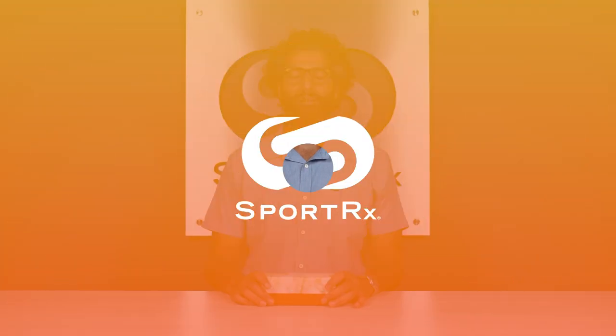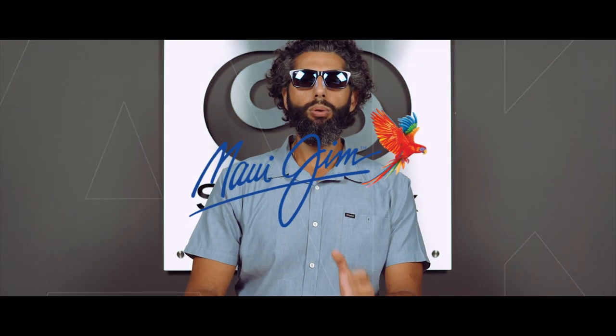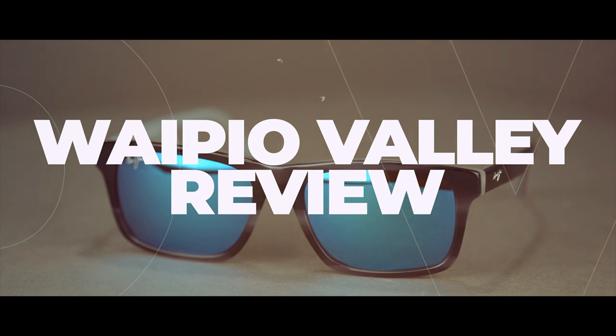The Maui Jim Vapio Valley sunglasses are super rad and super comfortable. We're going to do an unboxing and go over all the details right now. Hey everybody, I'm Sunglass Rob from SportRx and today we're going to do an unboxing and go over all the details on the Maui Jim Vapio Valley sunglasses.